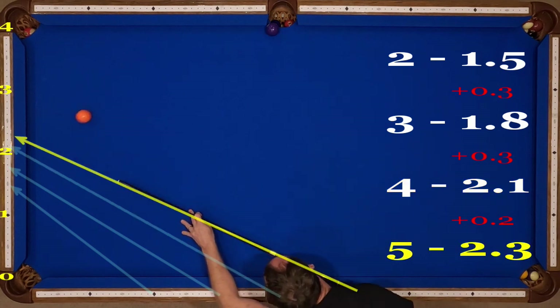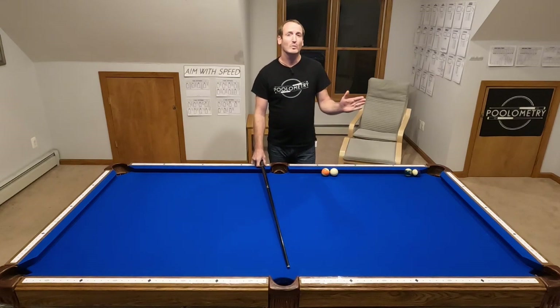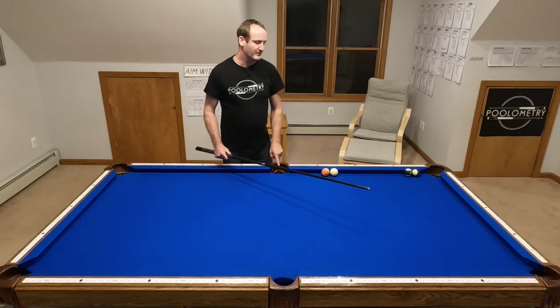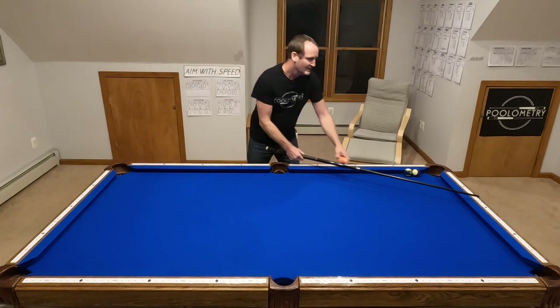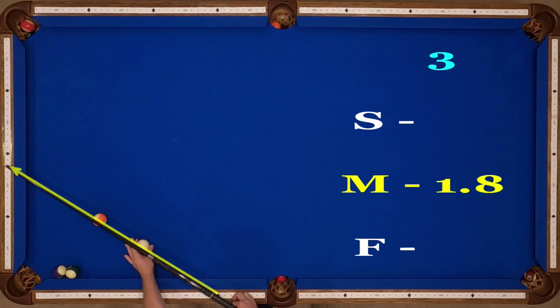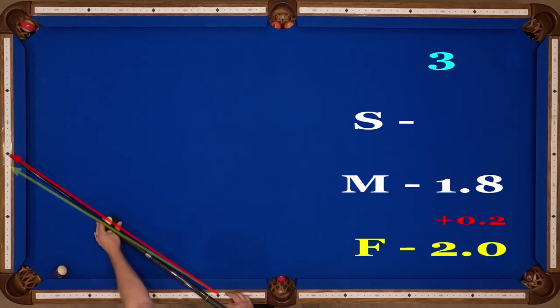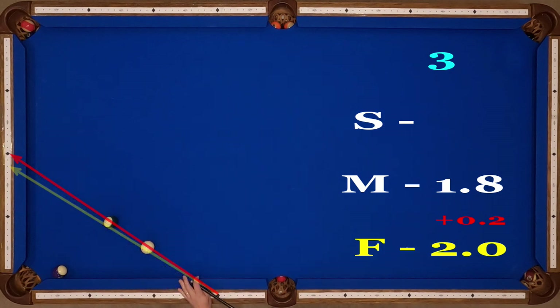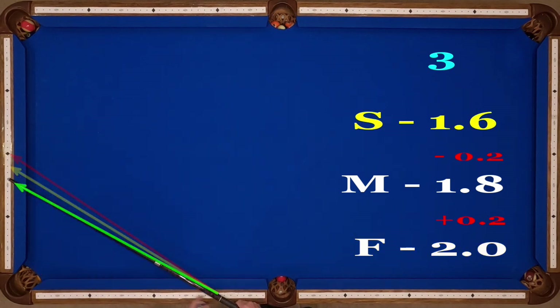The speed window from diamond two is only about point one in either direction, but from three and four I find it's a little further — about point two. From diamond three, our medium-speed shot should be through 1.8, our fast-speed shot puts us through diamond two, and our slow-speed shot is approximately 1.6.